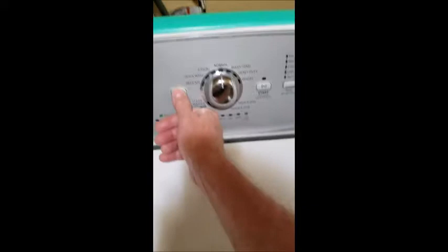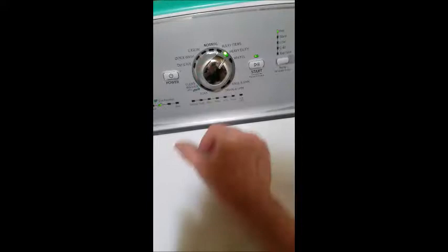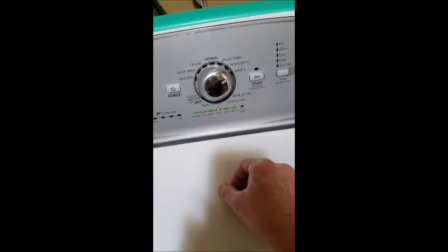Now the first thing you need to do to clear codes is turn off the power, then turn it back on. Then go clockwise all the way around to Normal again, then back to Normal, then one, two, three, back, forward.